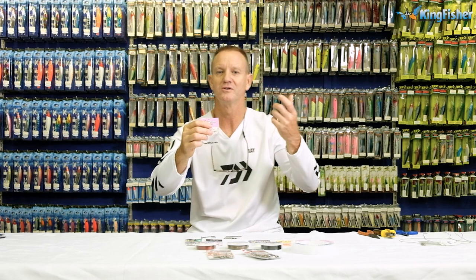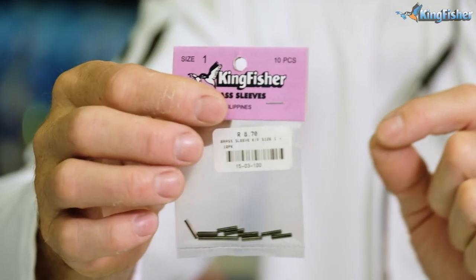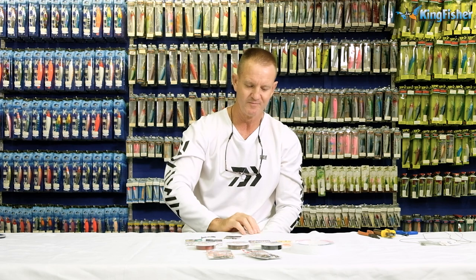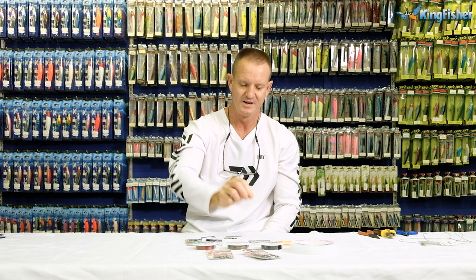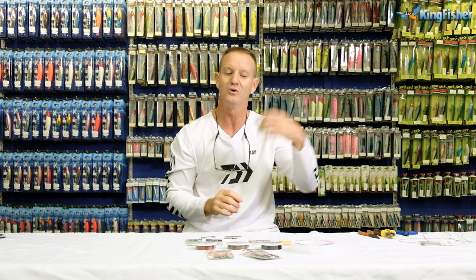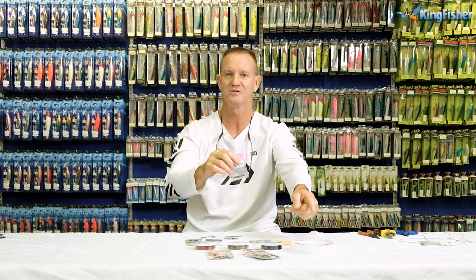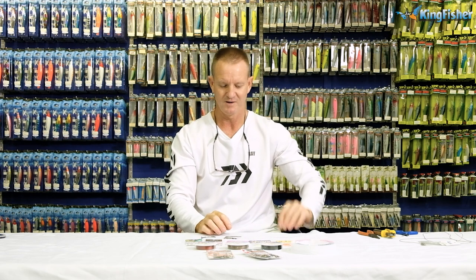For doing our stopper knots, we can either use the Kingfisher number one swivel — that's our barrel brass swivel — which works perfectly on our 90 pound. Otherwise we use a soft nylon. It doesn't damage the wire or the nylon at all. It's very hard to put a crimp on fluorocarbon because it damages it, and if you crimp too hard, you could damage your wire. So I prefer to use nylon, but I'll show you both methods.